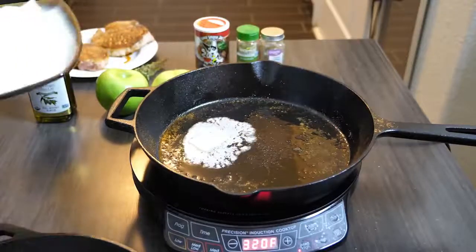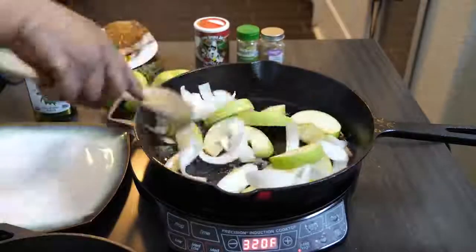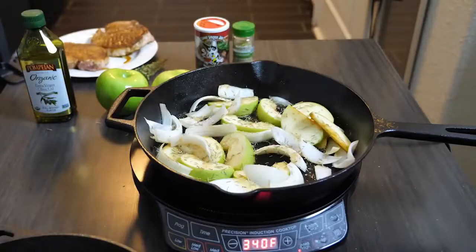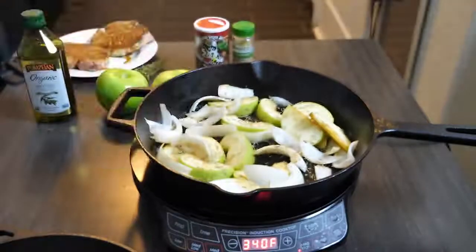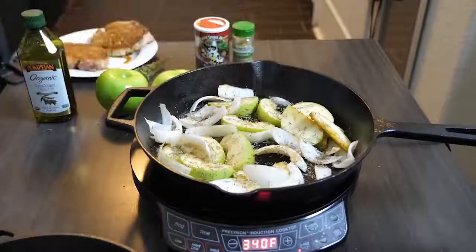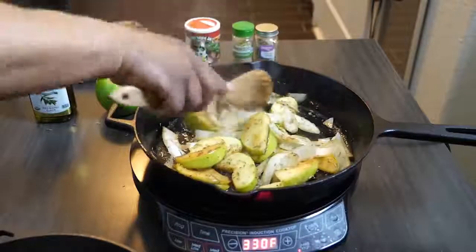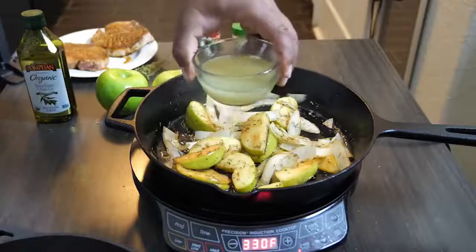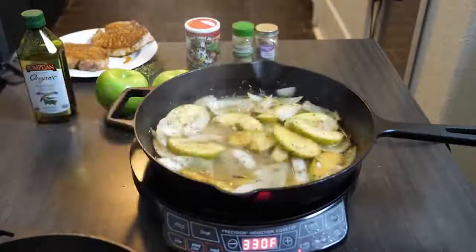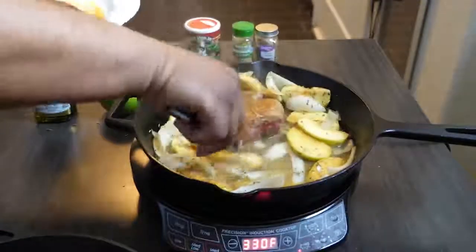Now go ahead and add a tablespoon of unsalted butter to your cast iron skillet. After it melts, add your onions and apples, then sprinkle a little bit of thyme and rosemary on there. Keep working it back and forth, keep it moving. You can add another tablespoon of butter if you want — I did — because I like that buttery taste. Once you get everything moved around, add your chicken broth and bring it back to a simmer — somewhere between a simmer and a boil — then reinsert your pork chops.